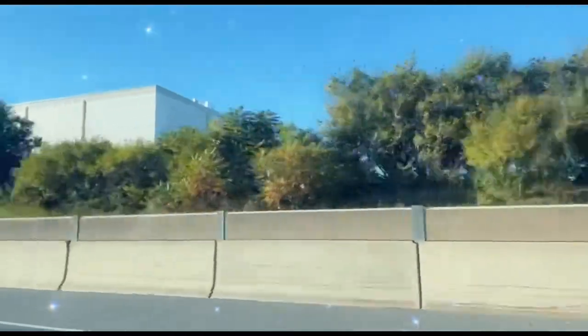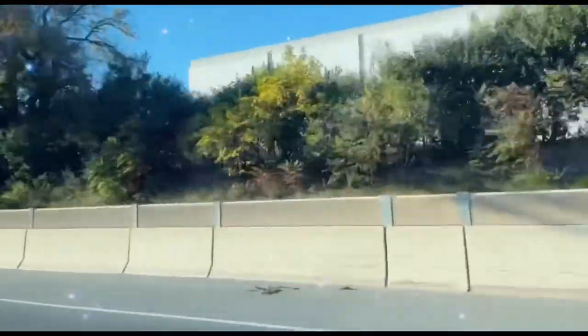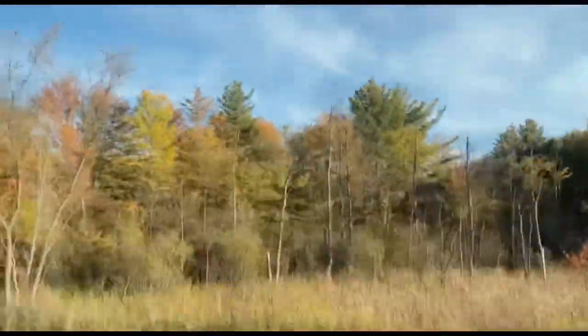After the hair, we decided to treat ourselves — we had a girls' date and headed to the theater to see a nice movie. Canada is so beautiful, especially during the fall. Wow, the colors on the trees are just amazing!